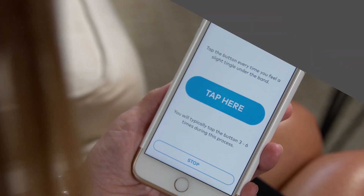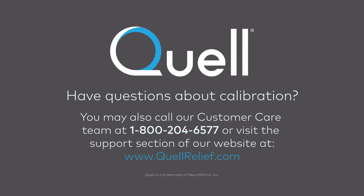Have questions about calibration? You may also call our customer care team or visit the support section of our website. We want you to have a successful start with Quell.